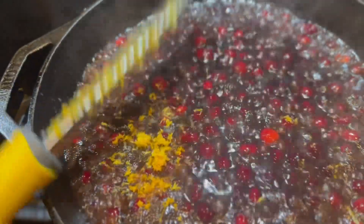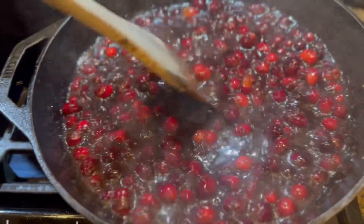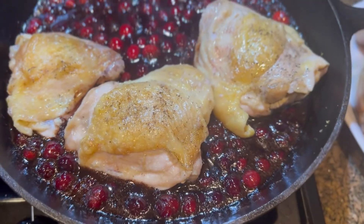A little bit at a time, we're going to add in some brown sugar until it starts to thicken and bubble. Then we're going to put in one orange's worth of zest and keep cooking it on medium low until it looks like this.